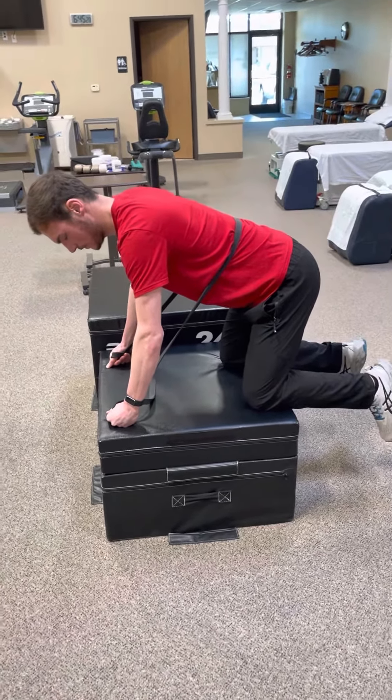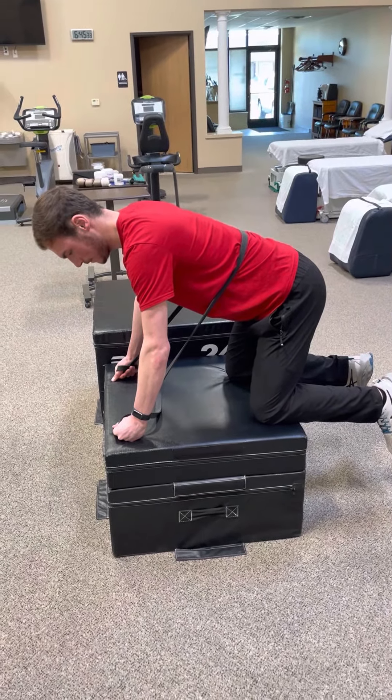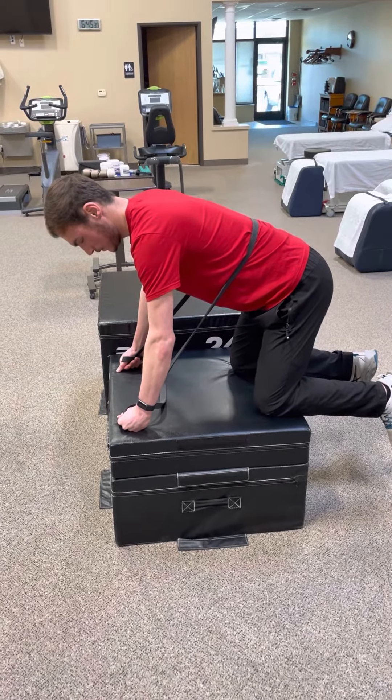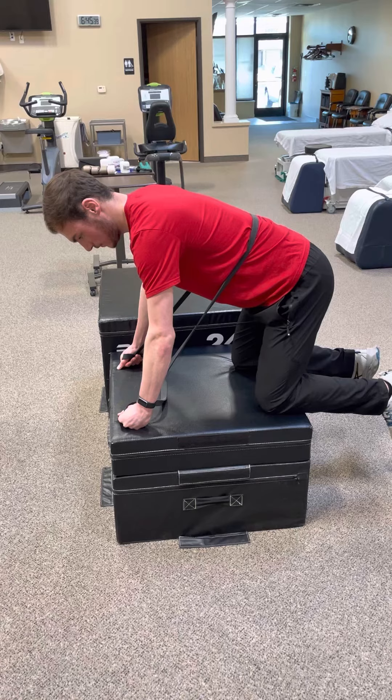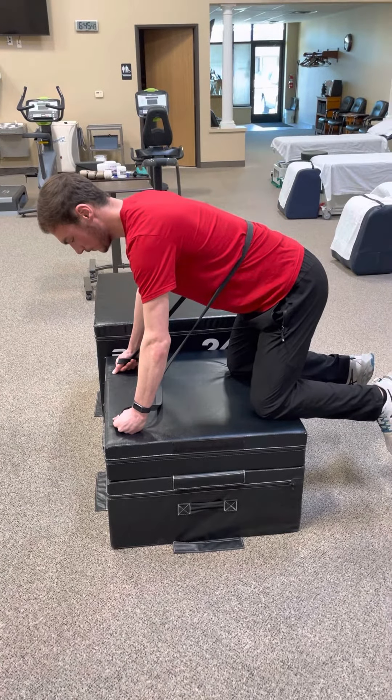Basically that band is on there for some feedback. What Adam's going to do is inflate his core muscles out, and then he's pushing his back up just a little bit. That's going to happen as you inflate your core out, and that's a very stable position of your back.